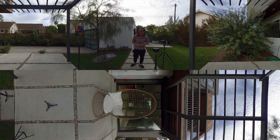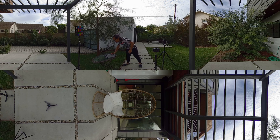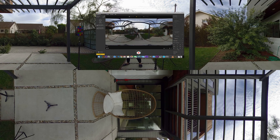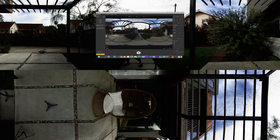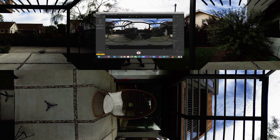Another cool feature is the new software that allows you to adjust the exposure curve. You can adjust that on the fly while recording. I can increase the highlights, crush the shadows to create the look you really want — live while recording. This is a great feature.